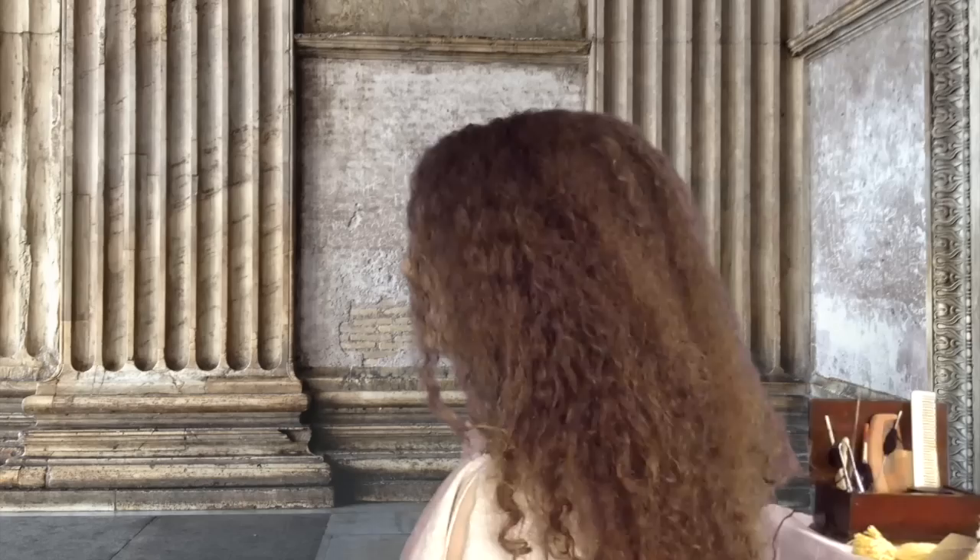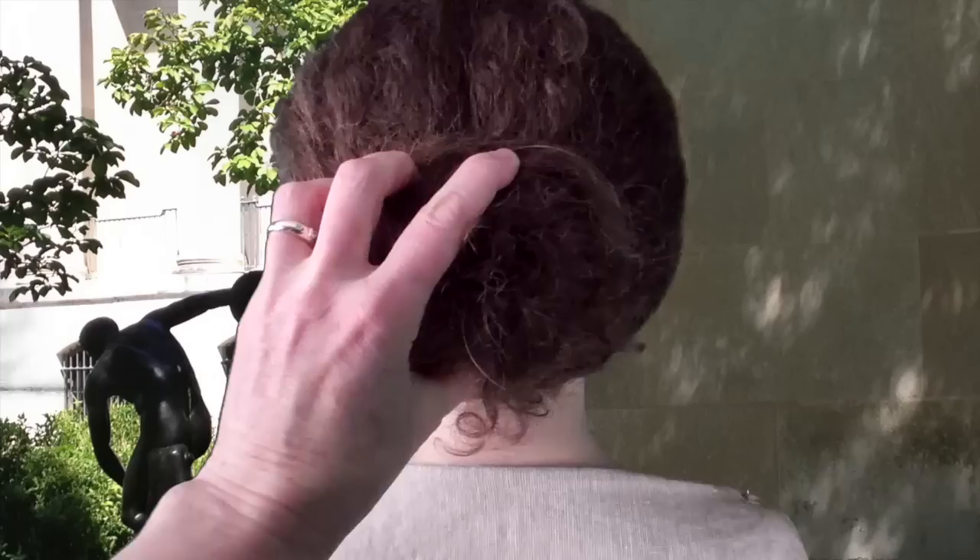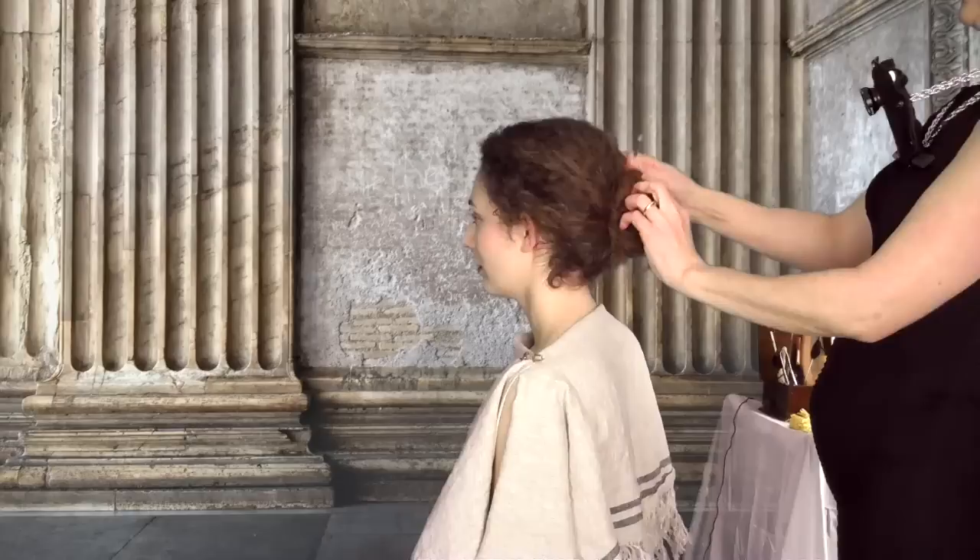Smooth the hair back with the hands. Twist the hair tightly at the back of the head, forming a tight bun. Guide the tips of the hair so that they lodge underneath the bun. Insert a hair bodkin to hold the bun in place.